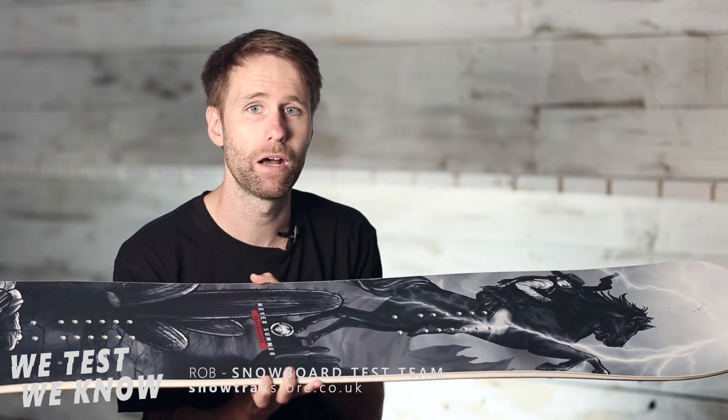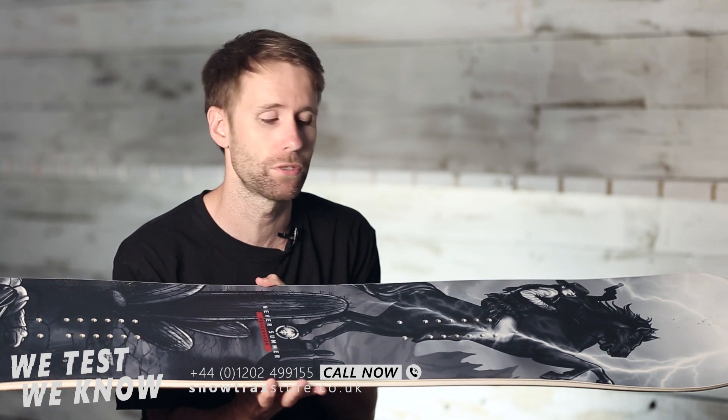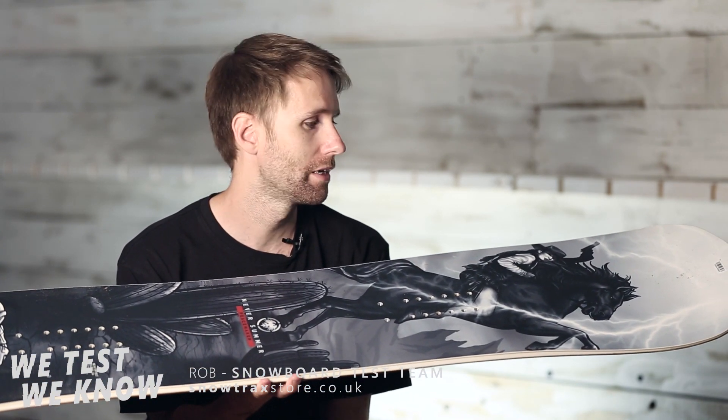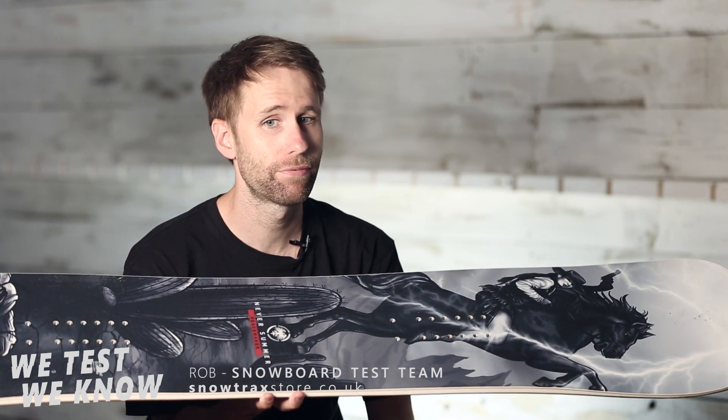Whereas in this board it's along the board, so with the Peacemaker it's unaffected in its torsional rigidity, which makes it really forgiving but with loads of pop when you're launching off booters or trying to get onto rails. Compared to the Fun Slinger which is just a little bit more powerful in the tip and tail — so those are the key differences.